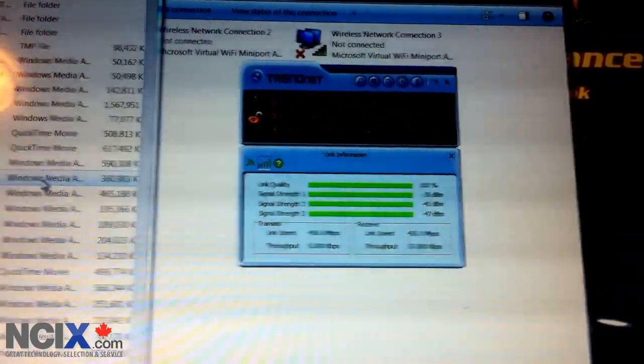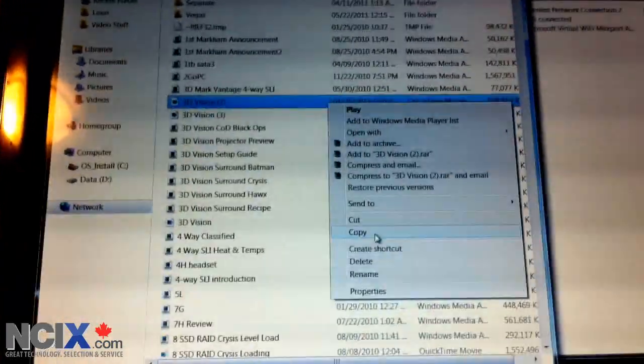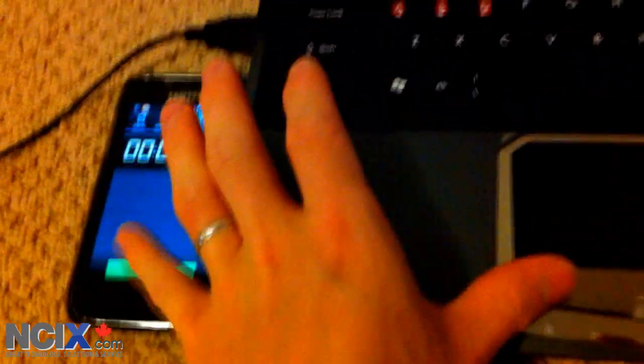For the sake of demonstrating real-world applications of a 450 megabit per second wireless connection, here I have the TEW684UB. The TrendNet utility shows we are indeed connected at 450 megabit per second. I'm going to do a practical test where I take a 500 megabyte file — in this case the 3D Vision 2 file — and copy it to the desktop. I'm going to use a stopwatch to find out how long it takes, because the Windows estimate is woefully inaccurate. I'll press paste and start at the same time.